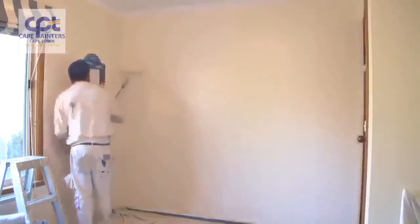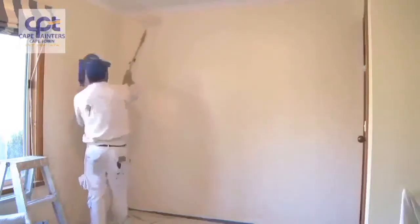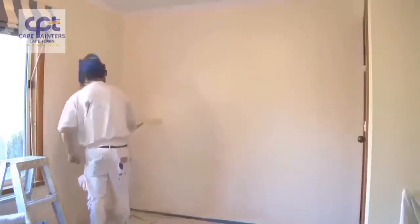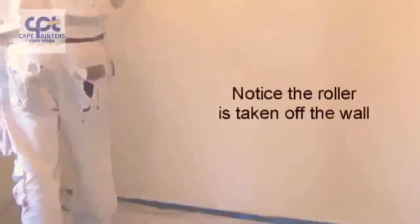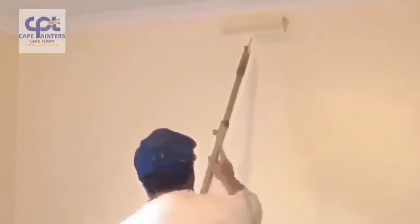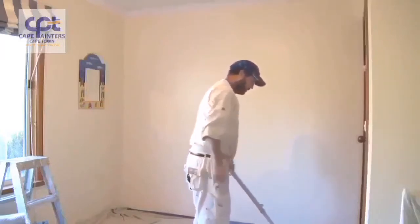When laying off, I always start at the bottom, roll up, and then come back down. Some people like to start from the top and come down, taking the roller off the wall each time — I find that's a bit of a waste of time. Going from the bottom up and back down means you're not worried about hitting the corners each time you put the roller on the wall.